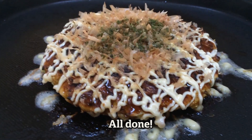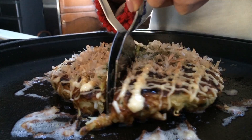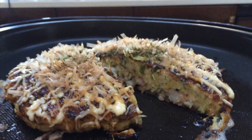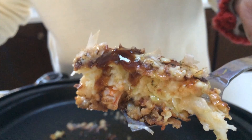Dekiyagari! Itadakimasu. Mmm. You're gonna love it.